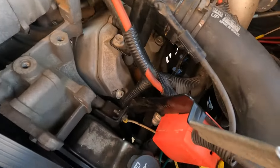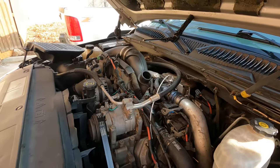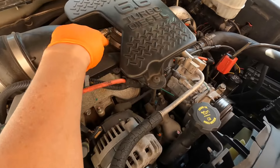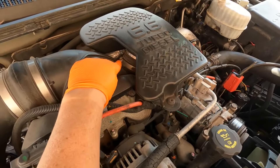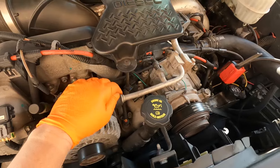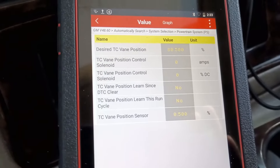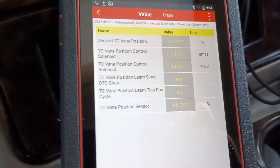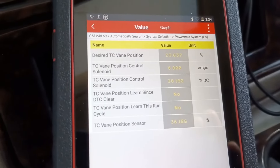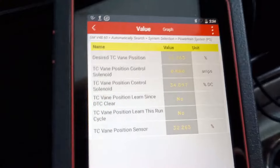Now we're ready to put our air baffle back in place and test the fix. The air baffle goes back on, held with a little worm clamp — eight millimeter there — and one little screw, which is a T30 Torx bit. Now we're ready for a test drive. On the test drive, what you want to look for is that your desired and your actual vane position sensor readings are the same or very close. And they are — so everything seems to be working as it should. These were off before we did this repair.